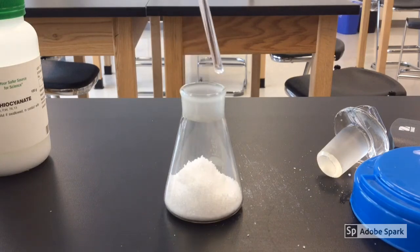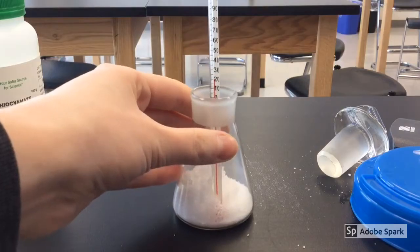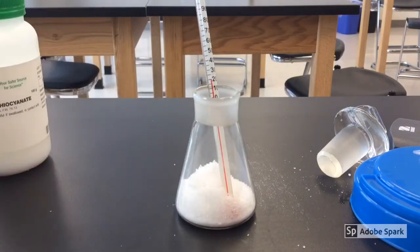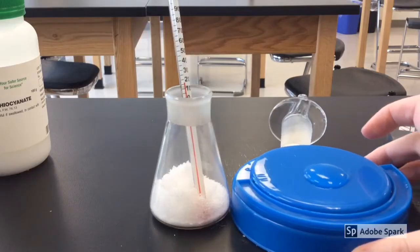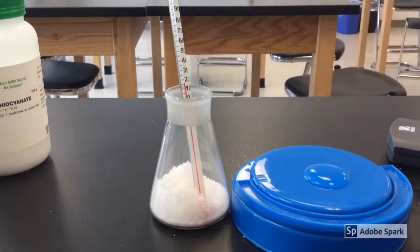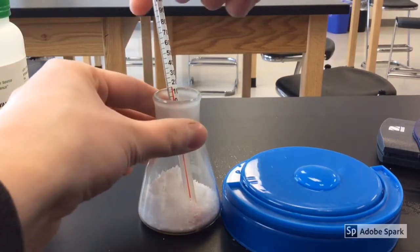Before I go ahead and mix it, I'm going to place a thermometer in there so you can see the temperature. Right now it's currently at about 20 degrees Celsius, so that's about room temperature. I also have this little cap here — I put some water on it, and you'll see why I did that in just a moment.